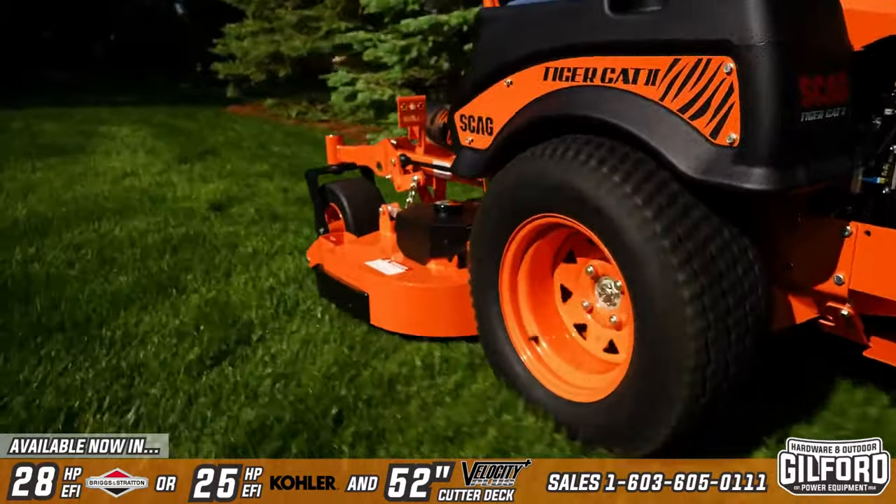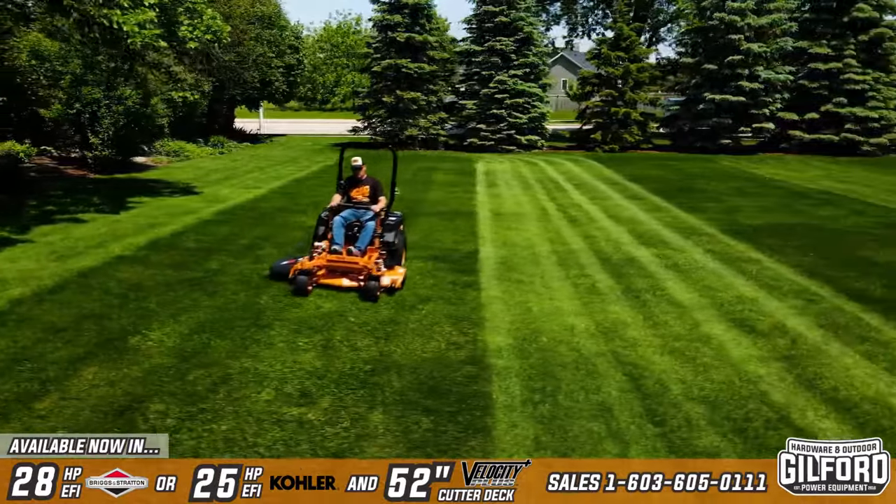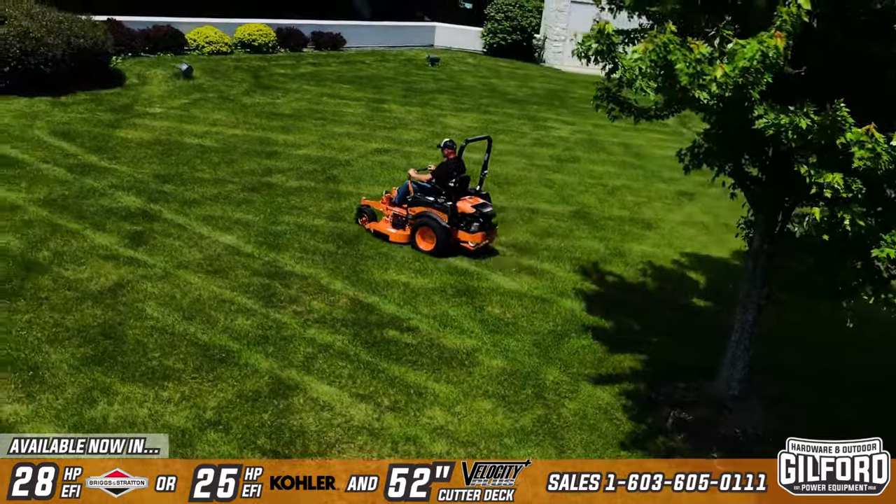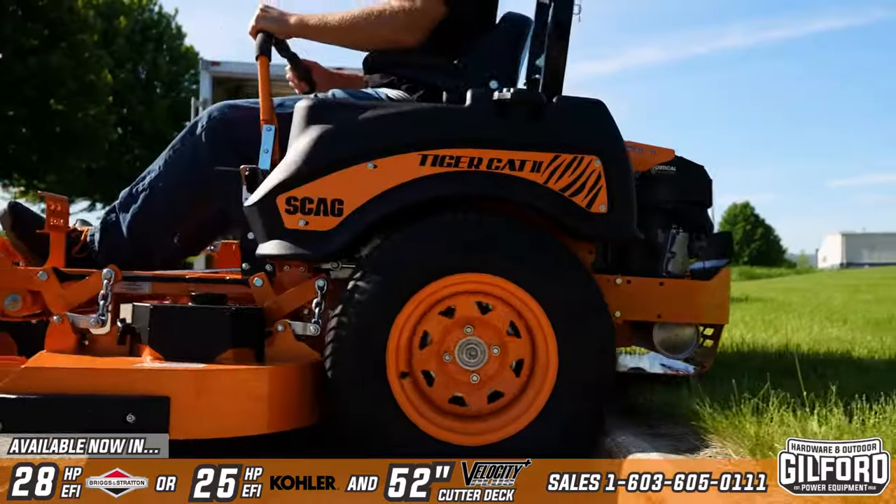The mower's low center of gravity provides reliable stability, while large 24-inch drive tires ensure plenty of traction, a smooth ride, and curb climbing ability.